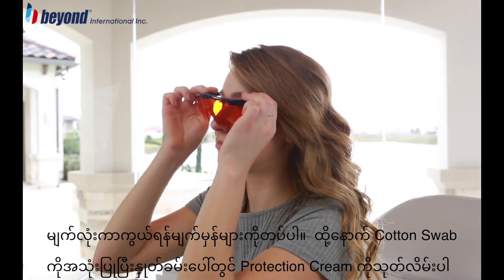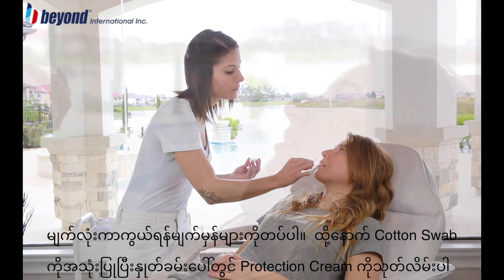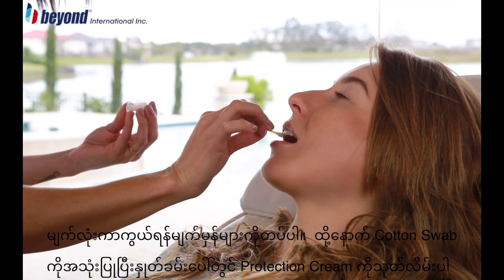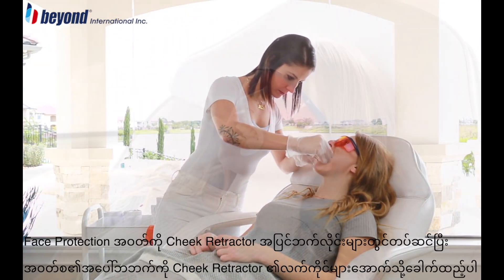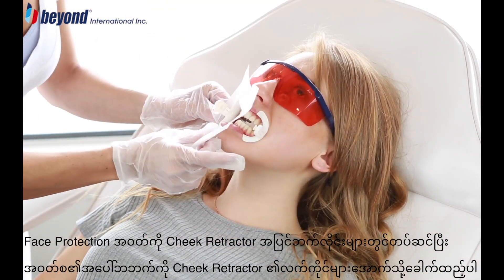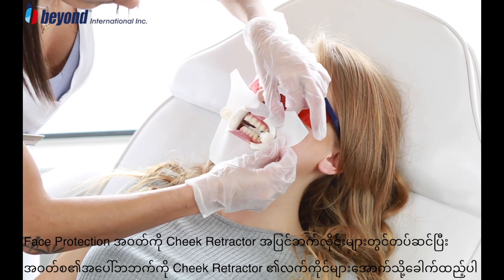Put on the protective eye goggles and apply a generous layer of lip protection cream using a cotton swab. Insert the Beyond 2 cheek retractor with the tongue guard pointing down. Stretch the face protection cloth around the outer rims of the cheek retractor and fold the top down under the arms of the cheek retractor.